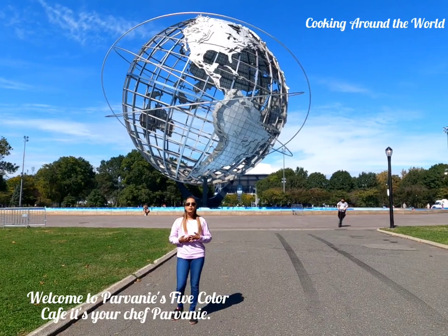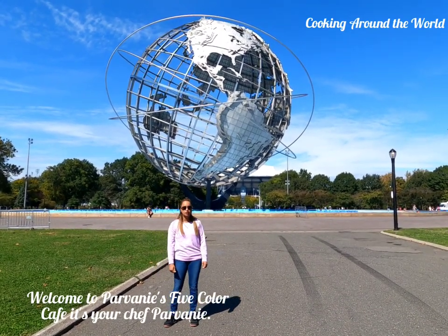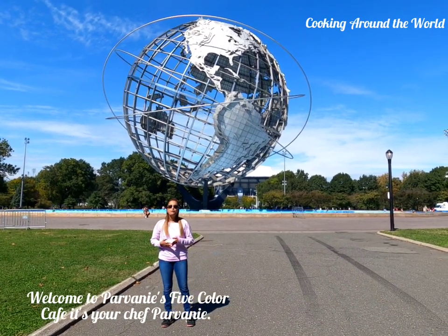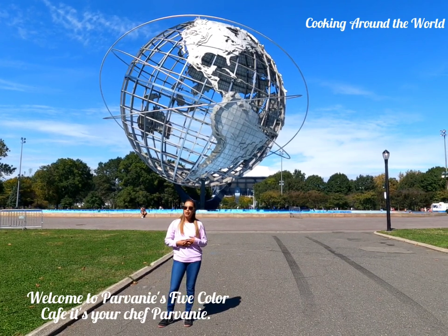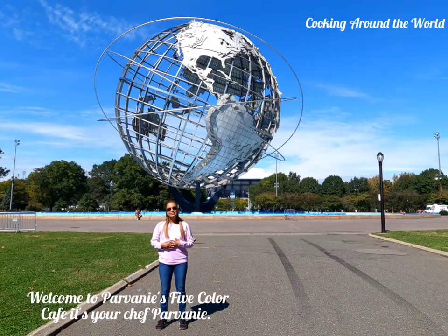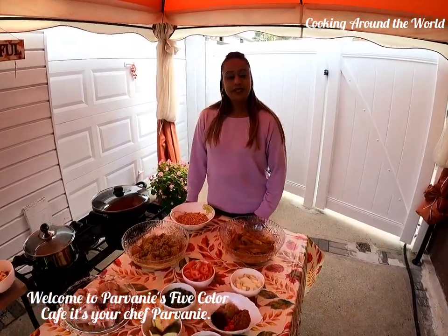Also while I'm cooking, I will give you a little history about each country I choose. Today I will be cooking gilbaka curry, fried fillet couras, fillet butterfish with dal and rice. See you guys in my kitchen. Welcome back to Parvani's kitchen. Today I will be cooking some gilbaka curry, fried fillet couras, fillet butterfish, and some dal and rice.